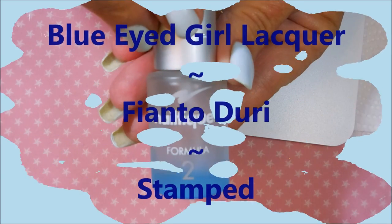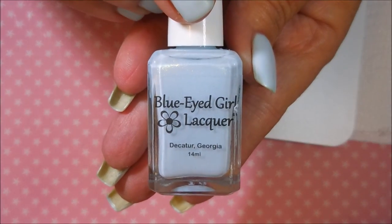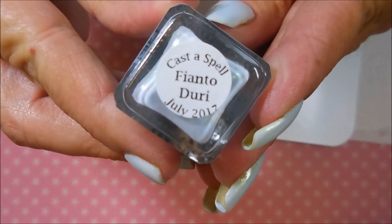Hello my friend and welcome to my channel. Today I've got Blue Eyed Girl Lacquer Fianto Dury and I'm going to stamp over it. I started off with my normal base coat and here is Fianto Dury, topped off with my usual top coat.